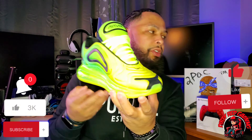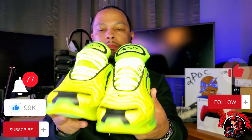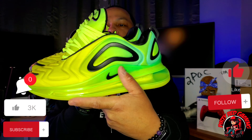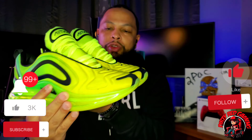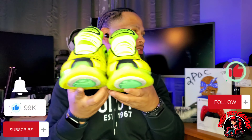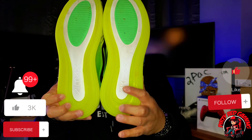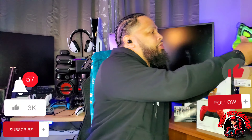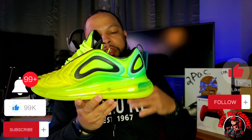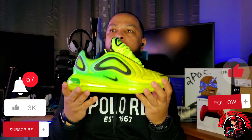They do have another colorway of this that's predominantly black, but I was feeling the Volt. This is a dope sneaker, so I'm gonna go ahead and put this on my foot. Let's grab the other shoe — I don't really see any differences; the color's the same. This shoe really hits, man. Great summertime shoe, great with shorts. The 720 sneakers are just gonna give you a really bouncy feeling — a real bounce when you walk, and it's gonna make you seem taller because you got this big air unit.